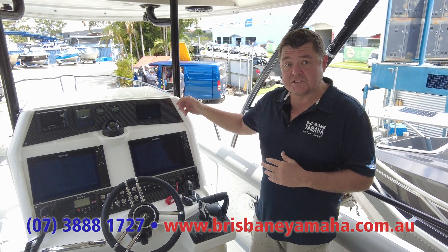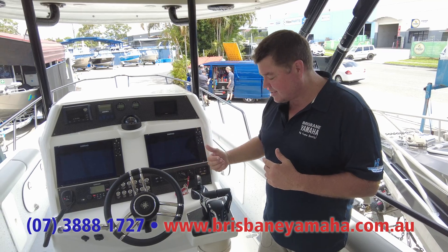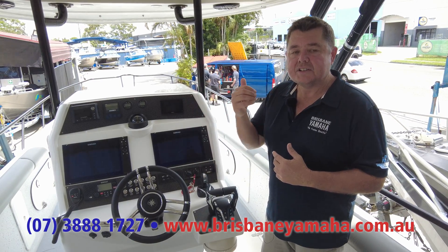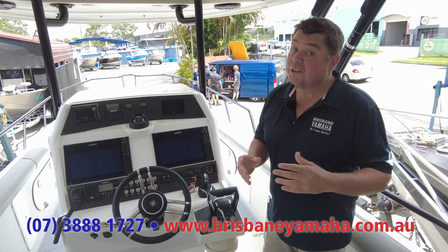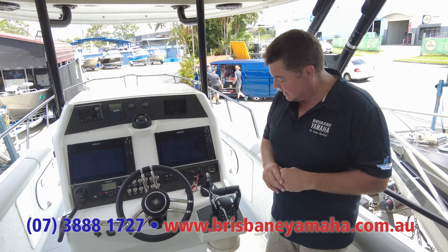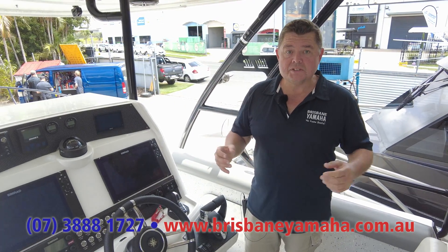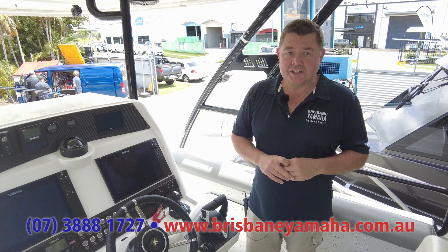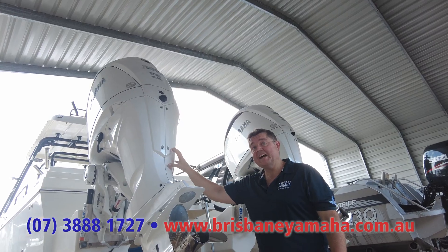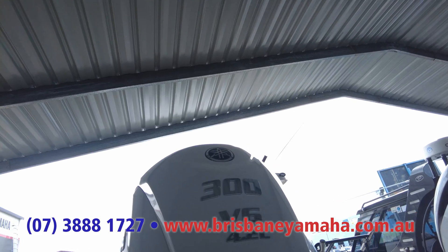Full credit to Chris and his team in the workshop — Bo and Brownie put this one together. It's just another example of how Brisbane Yamaha goes the extra yard to make sure the customer's happy. Not dealer of the year for nothing. There's going to be YouTube footage of it out on the water in what I would consider extreme conditions, and you'll see Helm Master at play.